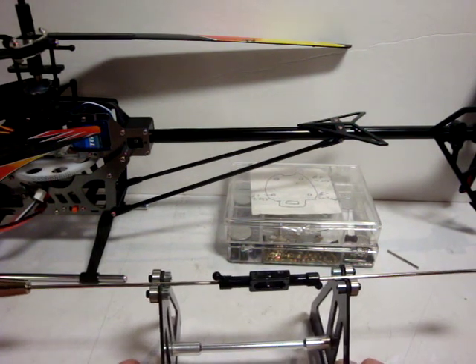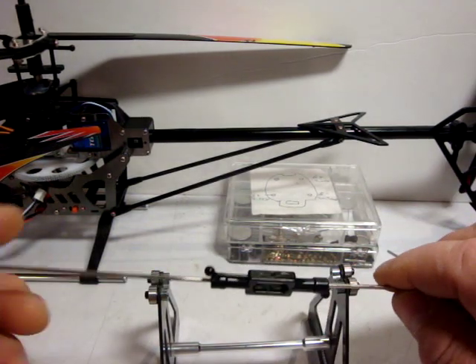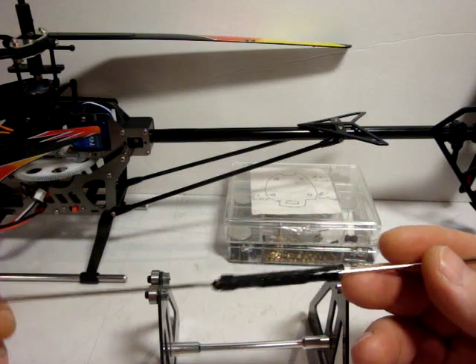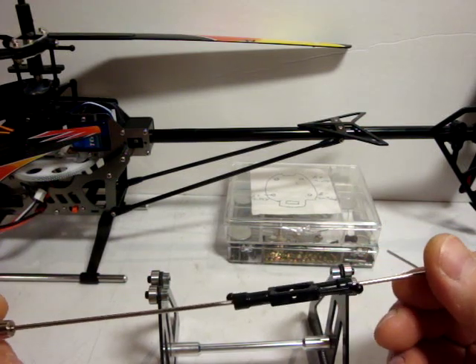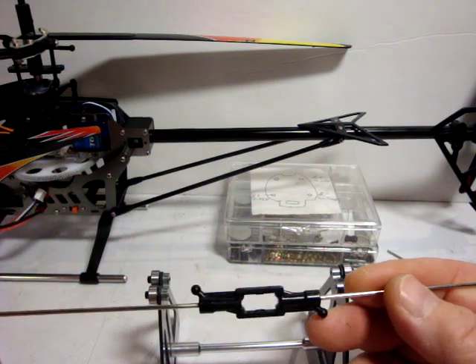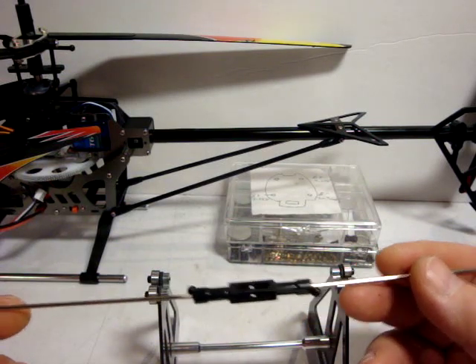These fly bars, like this one, are essentially just a piece of wire with some weights on the end of it. Due to the way they are constructed, it is very easy for these to get bent. A simple blade strike that stops things, and their own weight will cause them to bend.